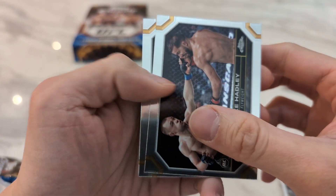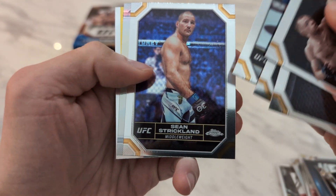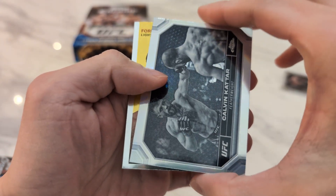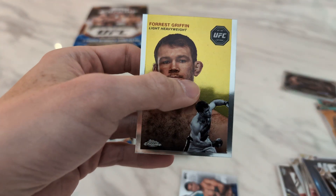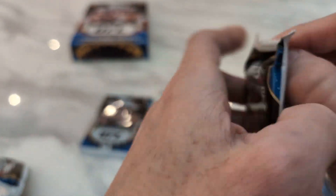Starting off we have Jake Hadley, Jamie Pickett, Colby Covington, Vanessa, Sean Strickland. And we got a Calvin Kattar Negative. Forrest Griffin. And a Shafkot International Flair. Last two packs.